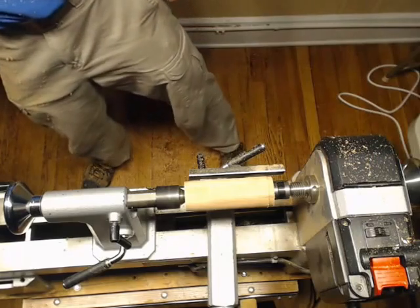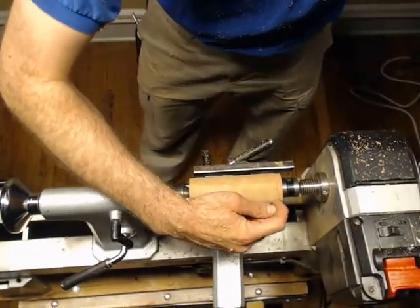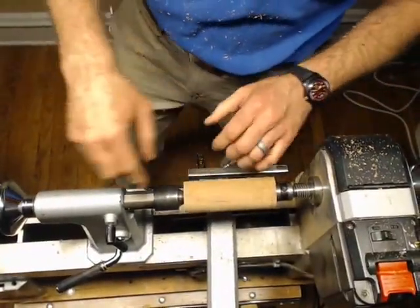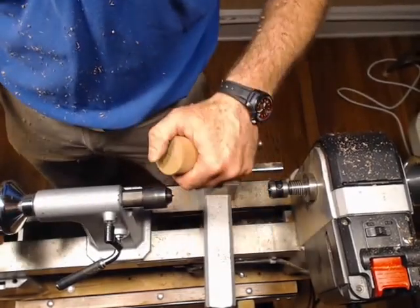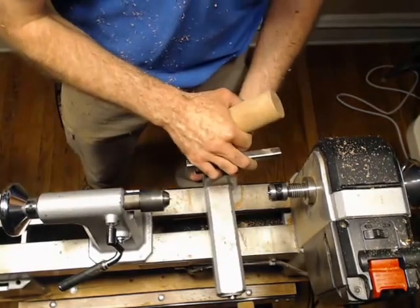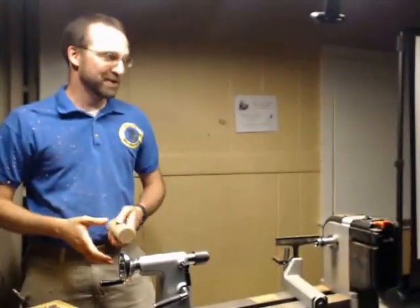On a bigger blank, I like to have some kind of a shoulder. I want my tenon to be about yay deep. I usually like to have a shoulder because whenever you're turning end grain, this guy is going to vibrate. Vibration is bad because the more it vibrates, the more chatter you get. Before you know it, it starts chattering and you end up with a funnel — not that I know that personally or anything. But it has happened before, believe it or not.